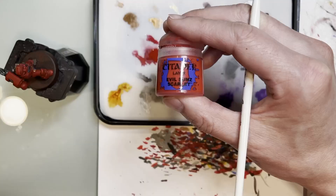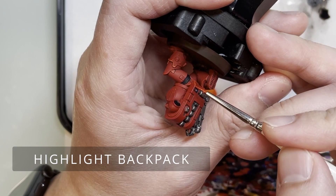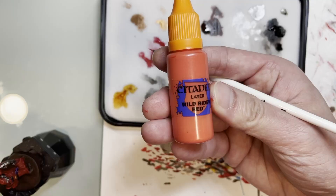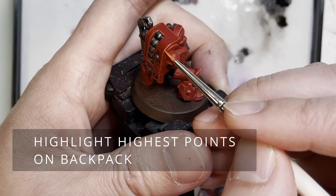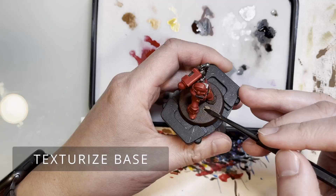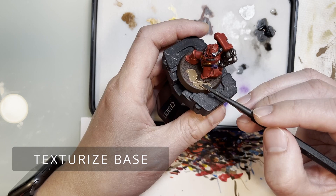Moving on, you're going to use Evil Sunz Scarlet again to pick up the edges of the whole backpack — pick up the points where light would hit the higher areas. Then use Wild Rider Red to pick up where the light would hit the highest points. Keep in mind this layer should be thinner than the one below it.